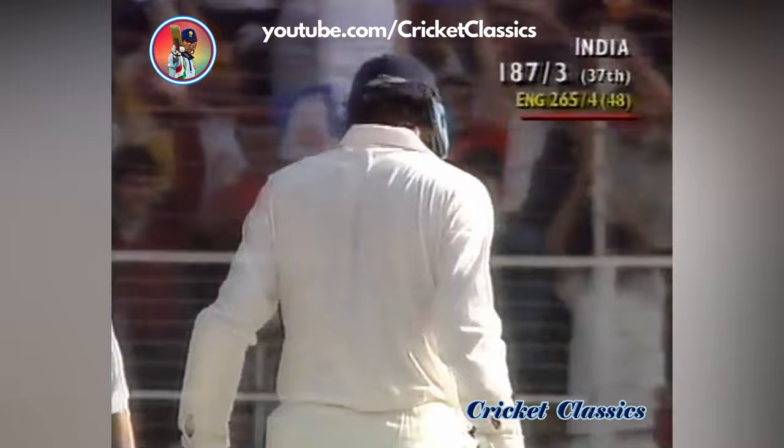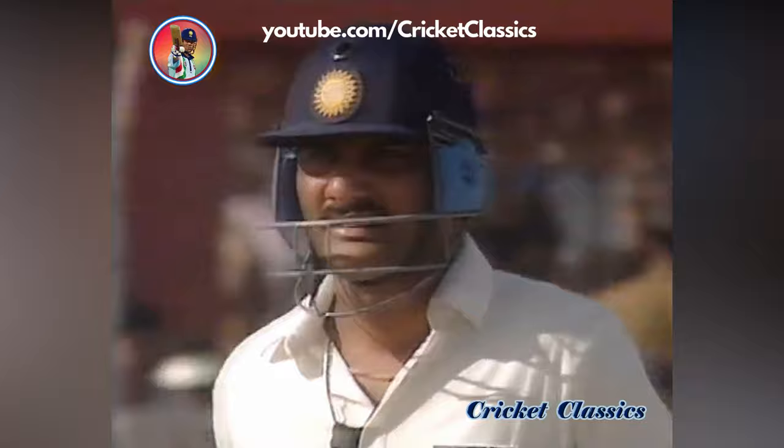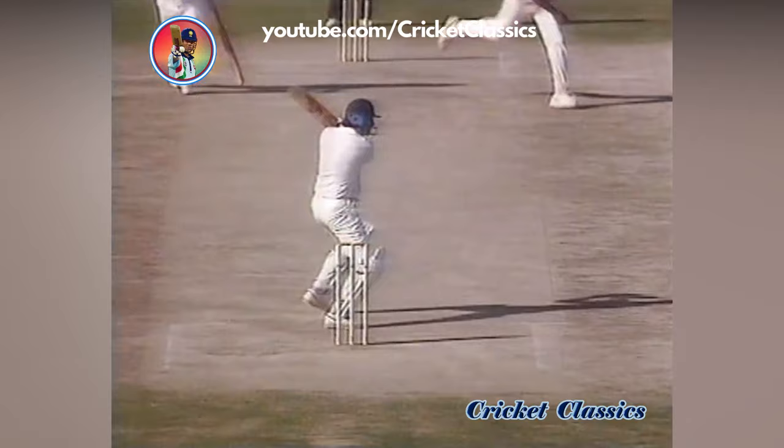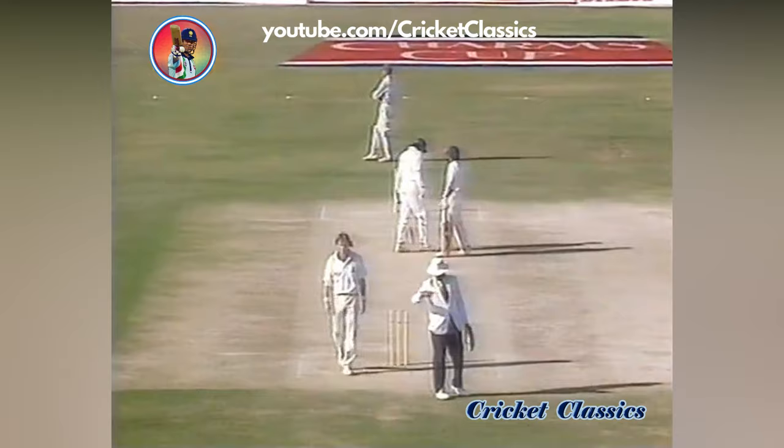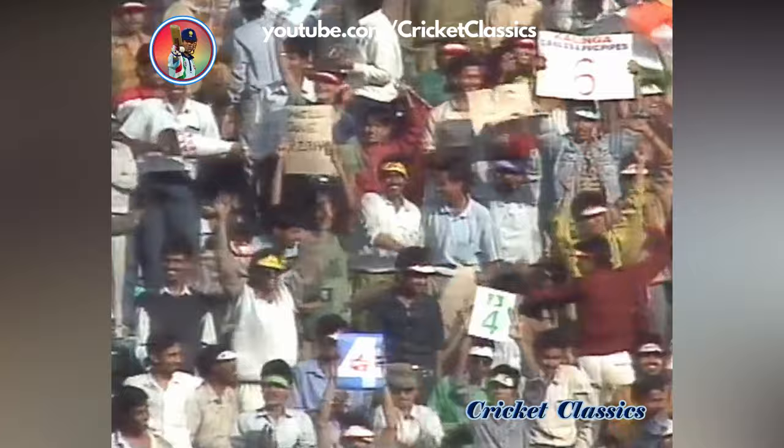Look at that — isn't that wonderful! What a stroke! It was short and wide and Azharuddin's in form — you're not going to let go of such a gift. He picked his gap again. If you're going to bowl Azharuddin full tosses at Reeve's pace, you can only expect what you get.